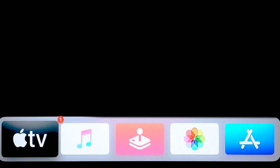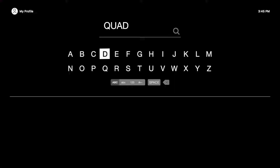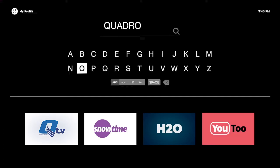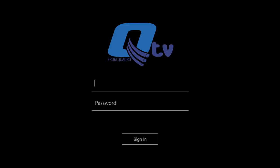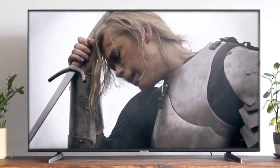Next, you'll see the Apple TV home screen. Visit the App Store and search for Quadro. After downloading the QTV from Quadro app, log in using the email address you provided us during sign-up and the password you created from the email we sent you. If you can't find it, give us a call and we'll help you out.